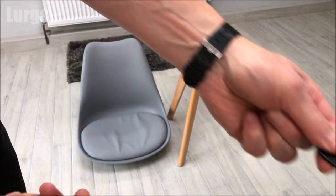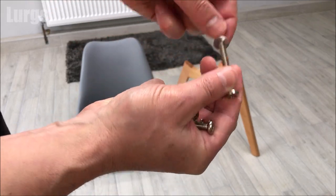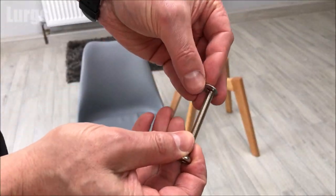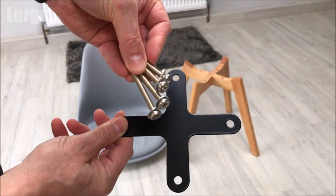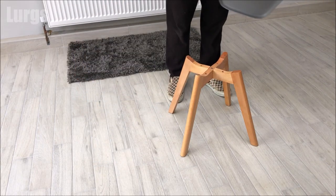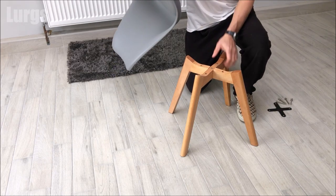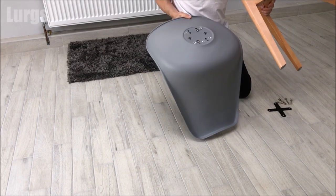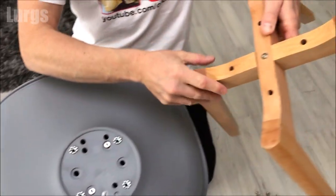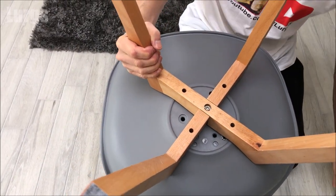Now we need to put the cross support in — which is a metal cross support. Take your four long bolts and make sure that the washers are on each of these. Now we're ready to install the cross support. Put the chair on your knee so you can push it. These four bolts are going to go into these positions here — you're lining up those holes on the legs with those holes on the underside of the chair.